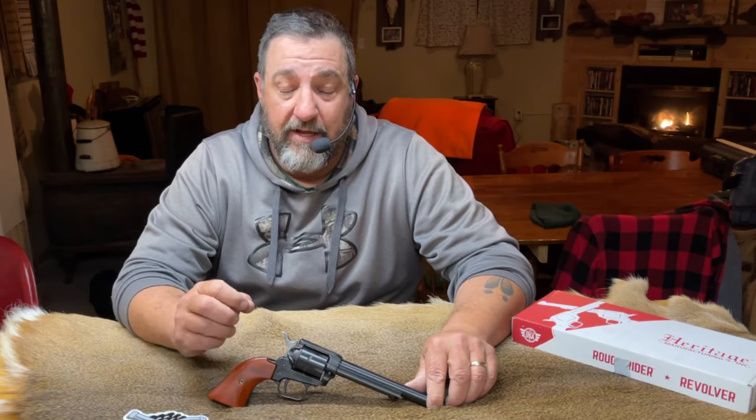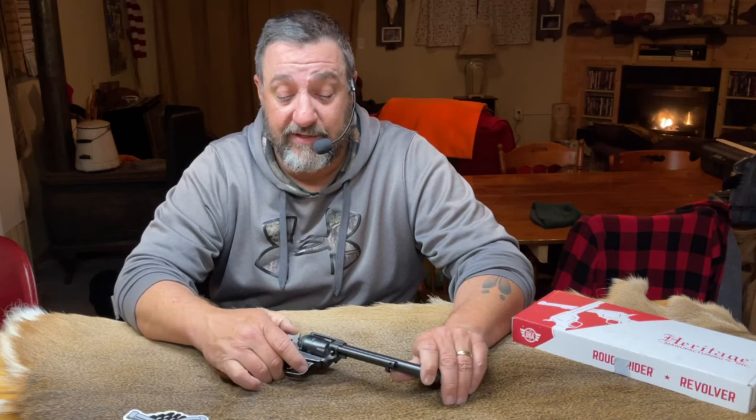So there it is — the Heritage Rough Rider 22 single action revolver. It's rough, it's functional, and it's a whole lot of fun to shoot. If you can pick these things up in that $130 to $140 range, I would say jump on it and go for it. I had no issues with this one in the first 150 rounds and I'm going to keep shooting it. If I start having problems, I will obviously post more videos to that effect. At the end of the day, would I recommend it? Absolutely. If you're just looking for a fun little inexpensive plinker and you want to get into the single action revolver game, this is a very economical way to do it.